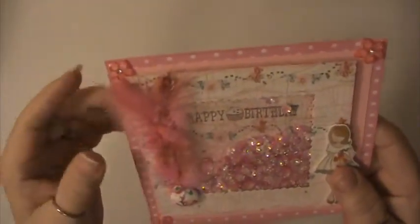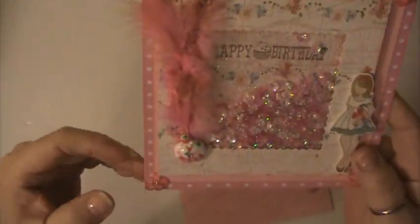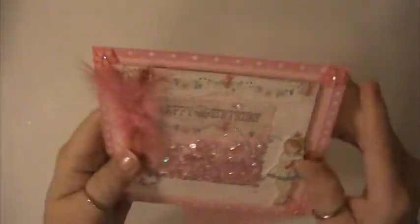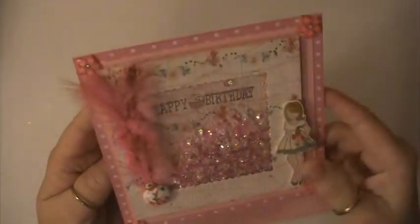I put some feathers here and a little cupcake and some little acrylic flowers on the outer edges, and then the little girl here. I'm not going to show you the inside — I did put a sentiment but I've already signed the card. It just says 'May your birthday be as special as you are.'